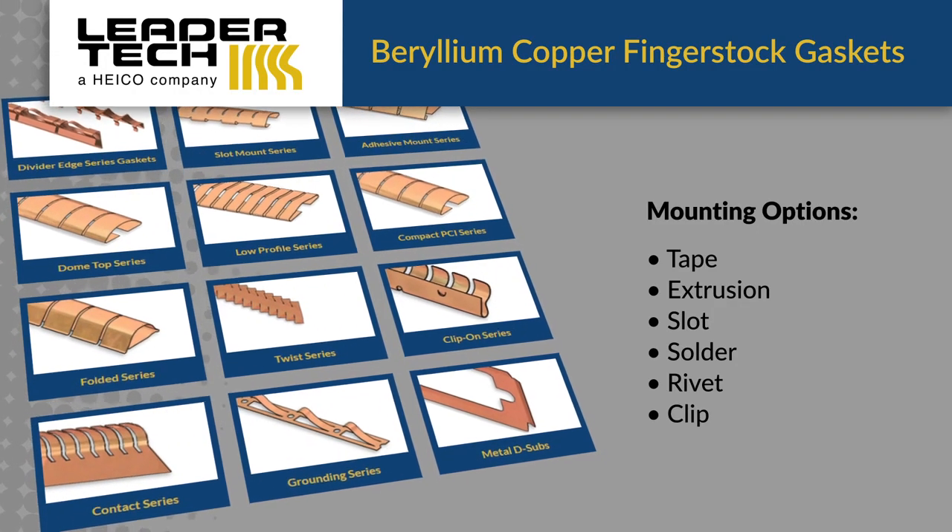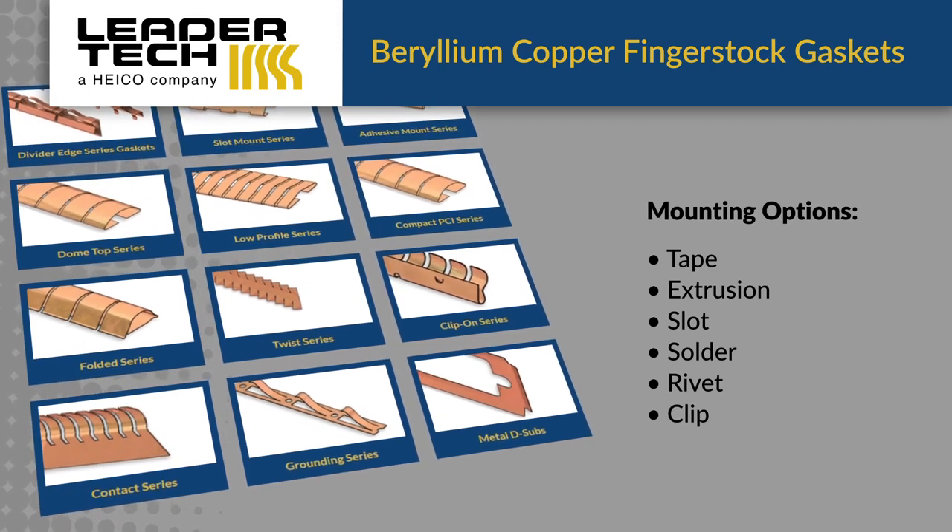The different styles also cover different mounting options, such as tape, solder, clip-on, and more.